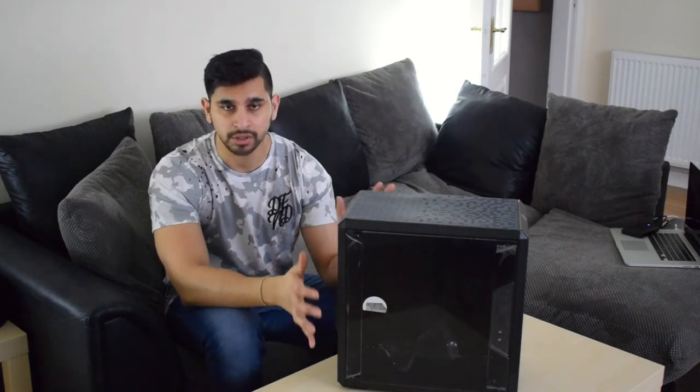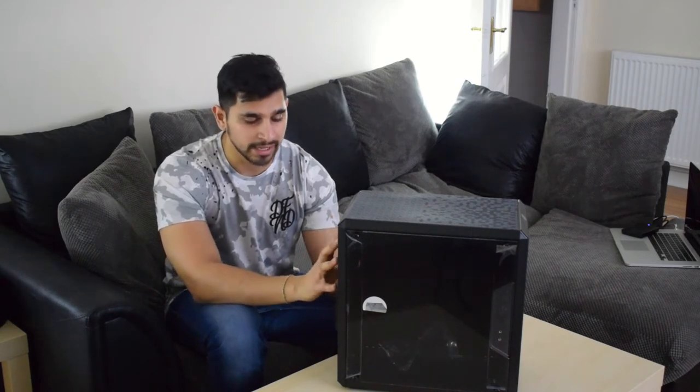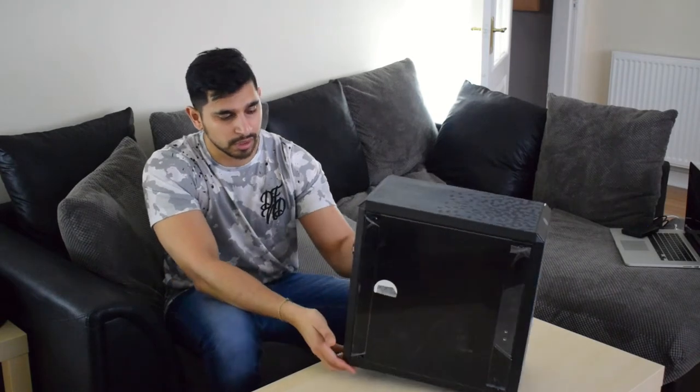What I'll do is open up the front. The case itself comes with one fan and some accessories included within it.